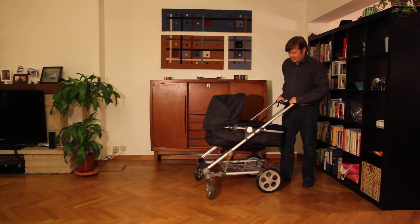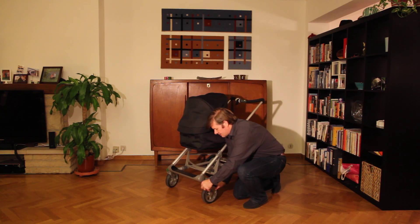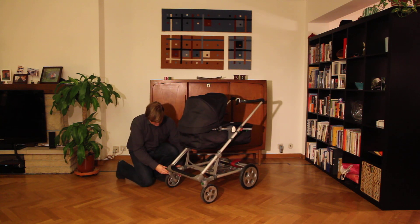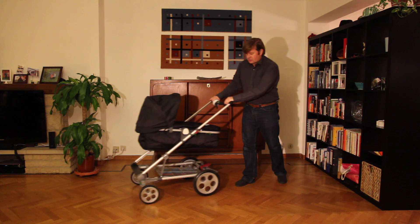As you can see, it has turning front wheels which is very practical in town, but you can also lock the front wheels like this. That way the pram is much better for driving on difficult terrain.